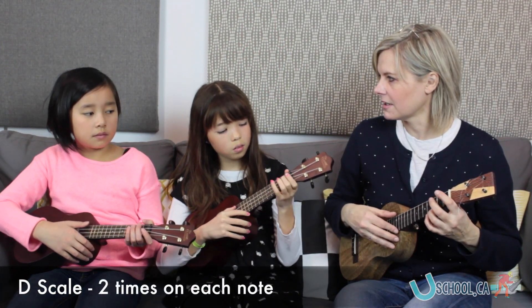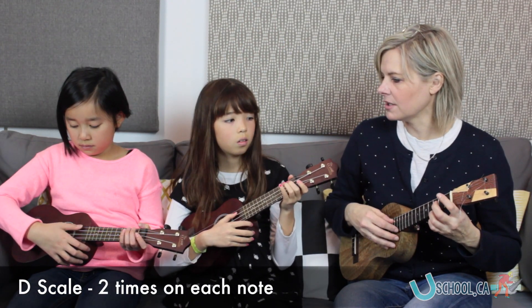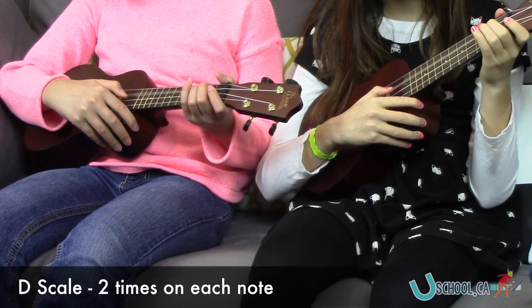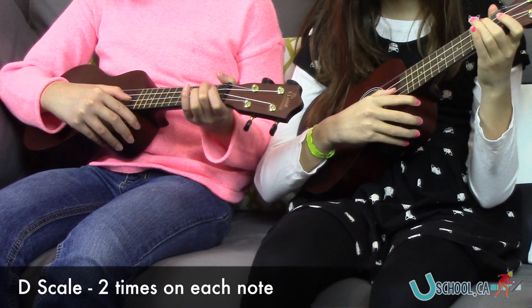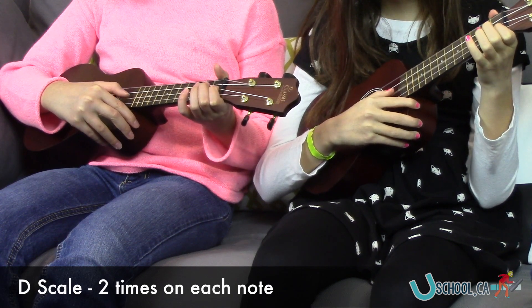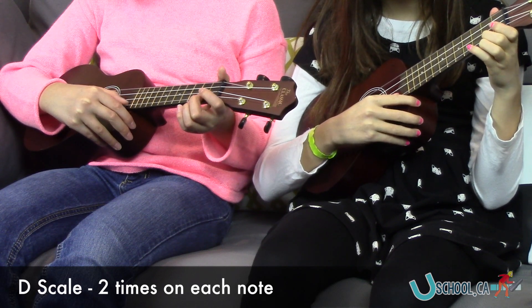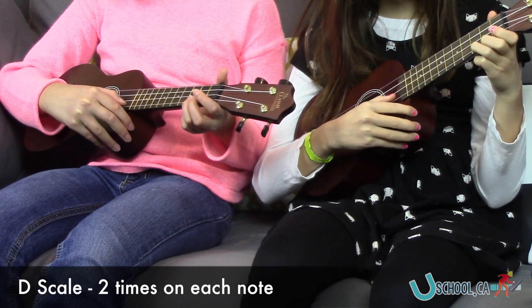Do you think you can do two on each? A one, two — ready, go. One, two, one. C sharp. And D. Good job. Back down.